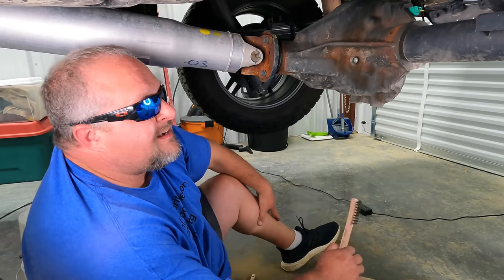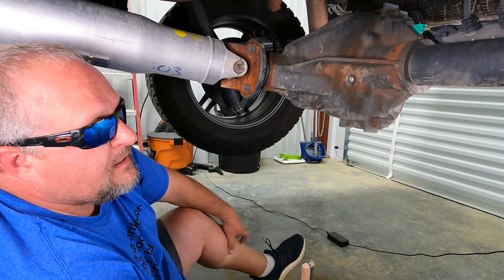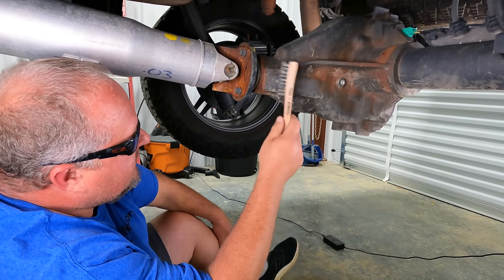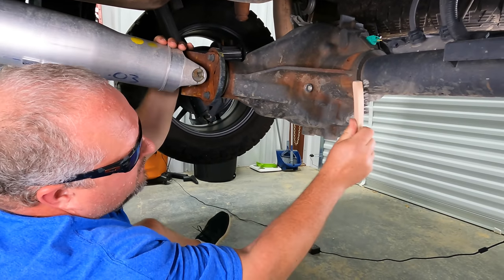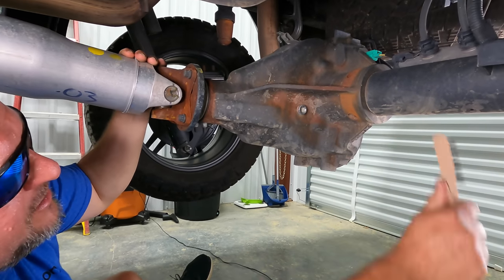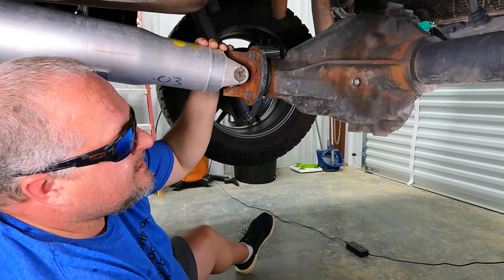All right guys, this is the worst of mine. The backside on my diff and axle looks pretty clean - I'm still going to hit a couple spots. It's the pinion side of the diff on mine that has the most rust. Now I've got a wire brush here. You can tell the rust on my particular rear end isn't the flaky kind. You don't have flaky rust on your area.